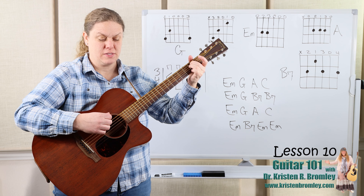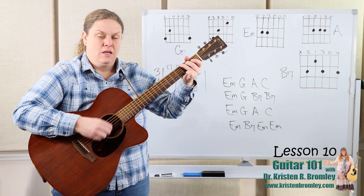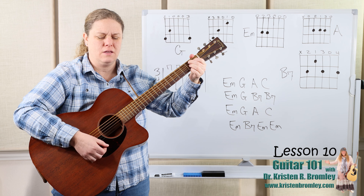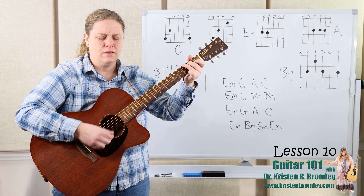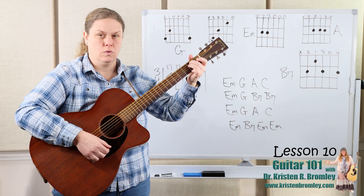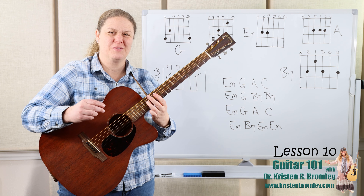There are a lot of verses — you can look them up if you want to sing more. Let's try taking it just a little bit faster. Three, one, two. There is a house in New Orleans, they call the rising sun. It's been the ruin of many poor boy, and oh, I know he's won. And we just need a little blues finish there.